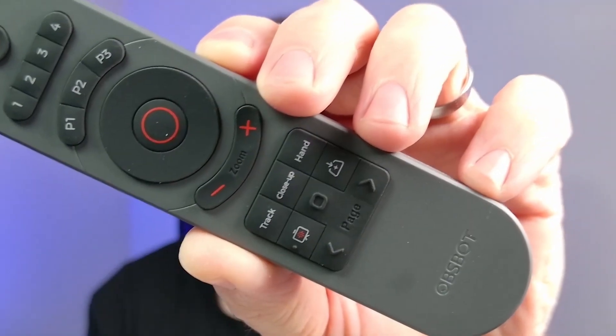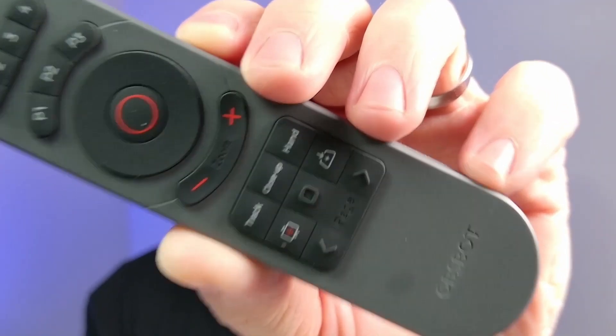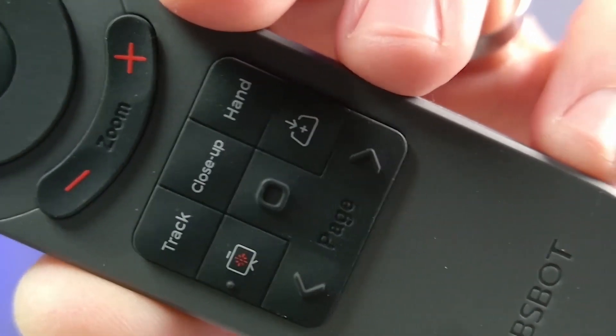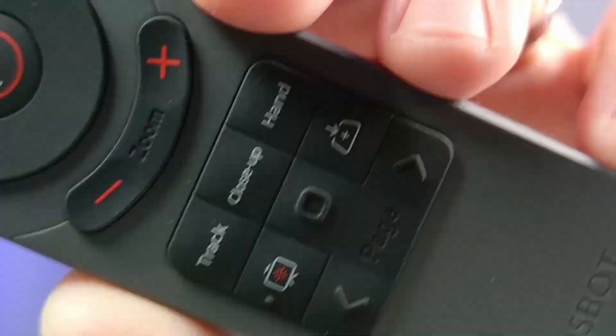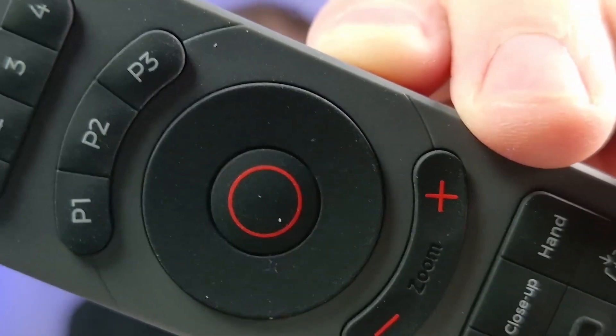Another thing this webcam does really well is autofocus. Let me hold up this remote for the webcam — you can see the clarity when I focus up close. You can get really close to the webcam, hold things close, and it will still focus. It does struggle once you get within a couple of inches, but if you're about four inches away, it will focus on whatever you're holding up. I'm really impressed with the focus on this webcam.